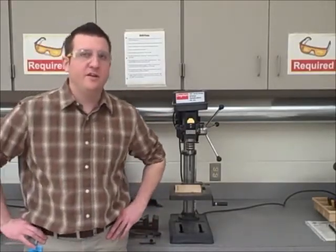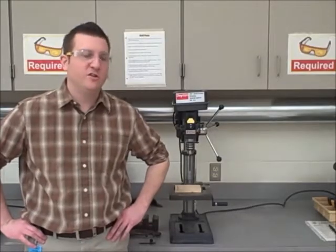Hello, my name is Mr. Griones. I'm here today to give you proper safety instruction on how to use the drill press.